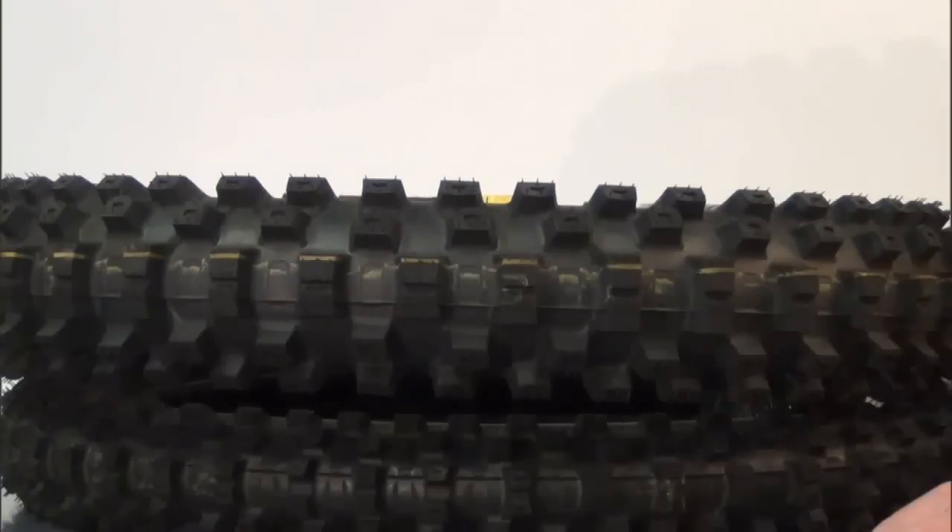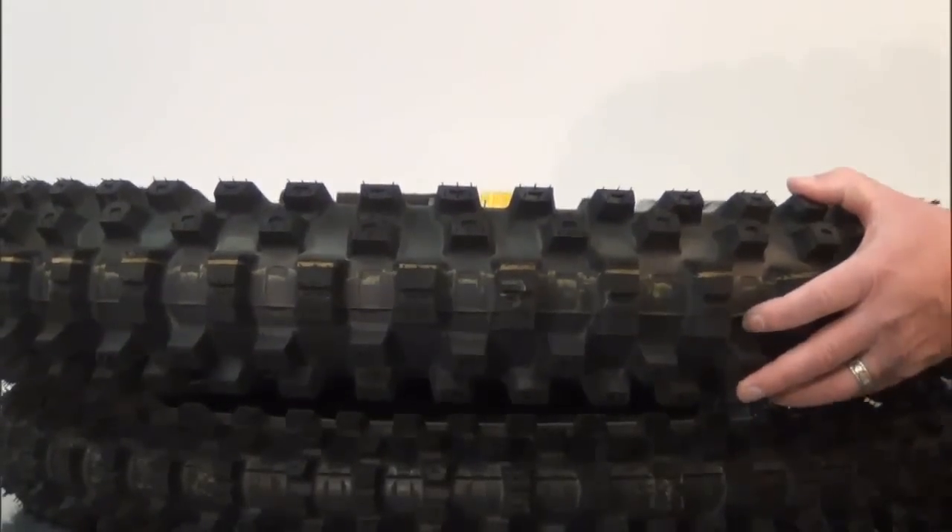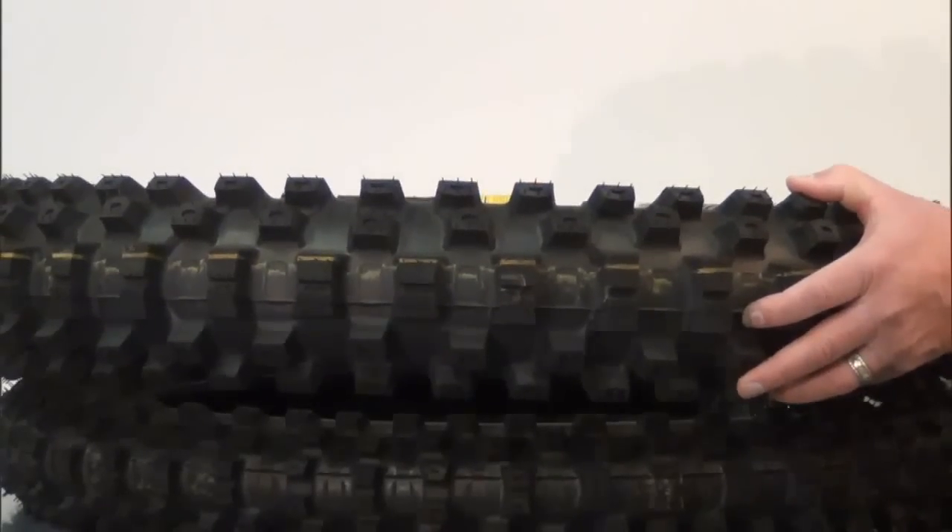The previous tire was most at home on intermediate and soft tracks, but Dunlop is hoping that riders adopt the MX51 on just about any type of terrain they can think of, whether the track is hard and smooth or wet and clumpy.